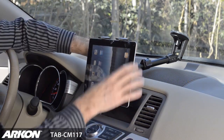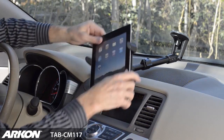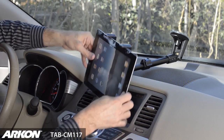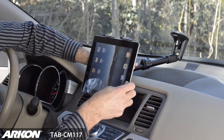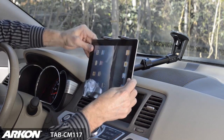To change the orientation of the tablet, loosen the mount head tightening ring, rotate to the desired position or angle, and re-tighten the head ring to secure.